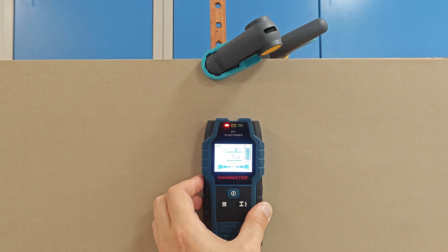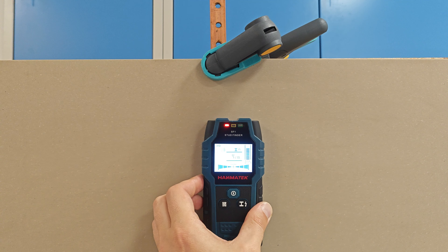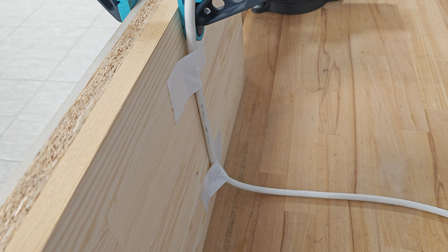Of course, the user has to go back and forth a few times until they can be certain of the location of the stud. I will increase the depth with my 4 cm chipboard. Again, we have indication for non-ferrous metal. We are going back and forth until we find the spot — perfect match, 8 cm depth and it's exactly 8 cm. Finally, I will do a test with a live AC cable at about 5 cm depth, the maximum specified by the manufacturer.